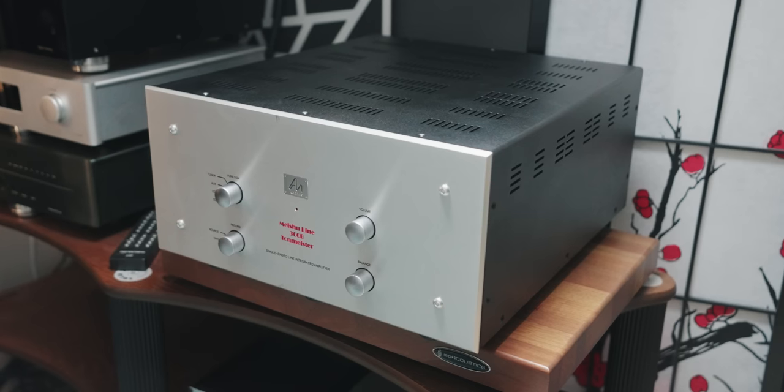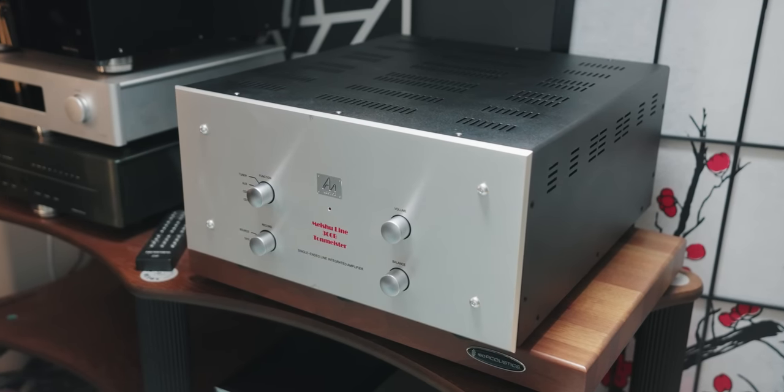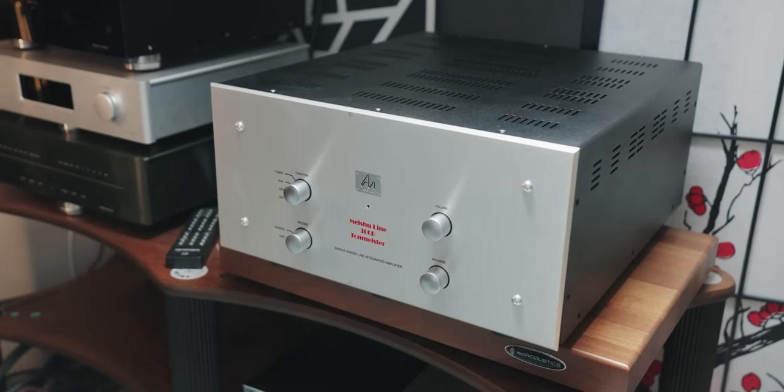I wanted to test that theory to see how good AudioNote is. I have a few AudioNote components in here to test out and try for myself, so you'll be hearing about AudioNote on my channel going forward. But today we have one of my favorite units, the Tonmeister 300B integrated amplifier.